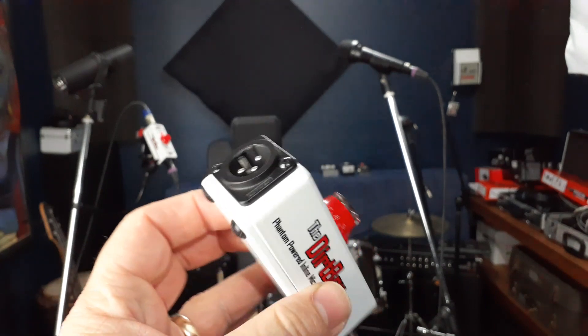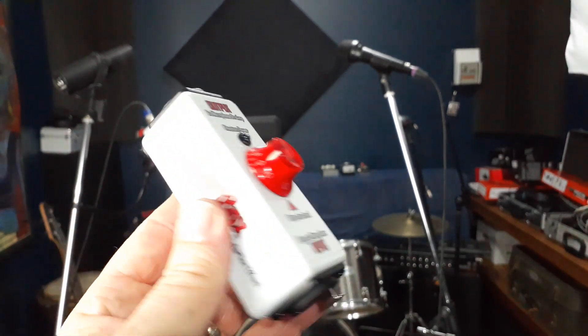Any dynamic microphone can now be turned into a DirtMic, simply by plugging it into the Dirtbox and dialling up the amount of gain you want to try. The circuit is phantom powered, so you just plug your microphone into the input, and then the output of the Dirtbox goes to your interface preamp, or mixer, or standalone preamp. You enable phantom power, and away you can go.